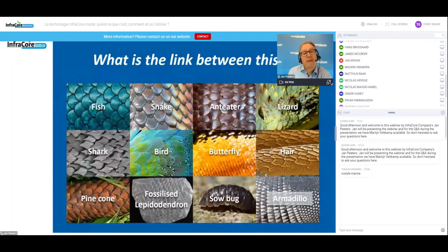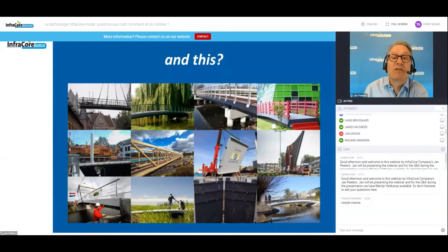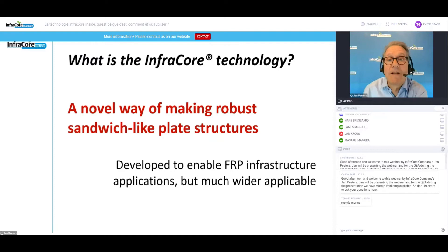I'd like to start with this: what is the link between these pictures? You see scale-like structures, plate-like structures in nature, bridges, lock gates, heavy-duty structures and infrastructure. The link between them of course is our InfraCore technology, and that is a novel way to make robust sandwich-like plates which are extremely damage resistant.